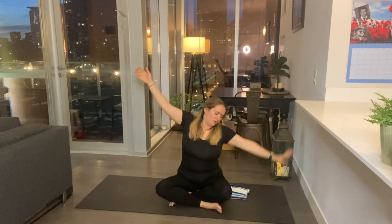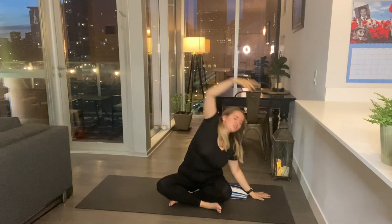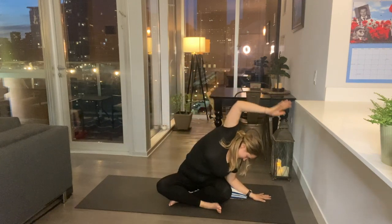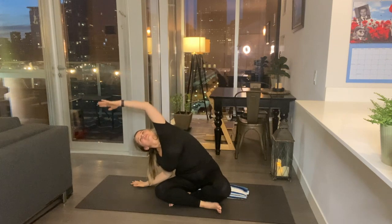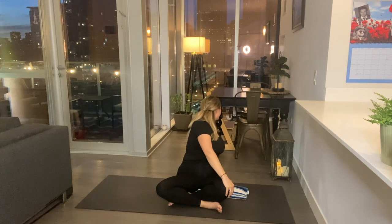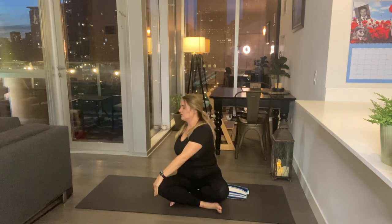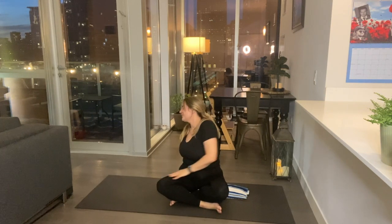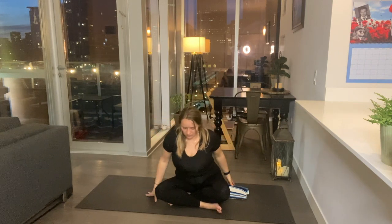Gently bring your hands down by your side, inhale your hands up to the sky. The right arm comes across, left behind — nice twist here. Go ahead and unwind yourself, inhale your hands back up. Left comes across the body, right comes behind — inhale your chest up, twist. Beautiful, nice spinal movement here.